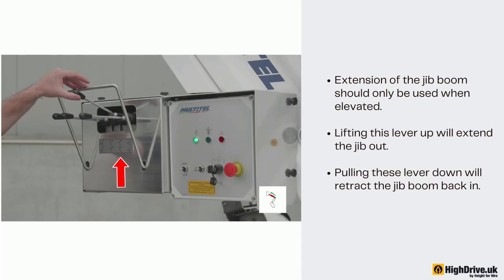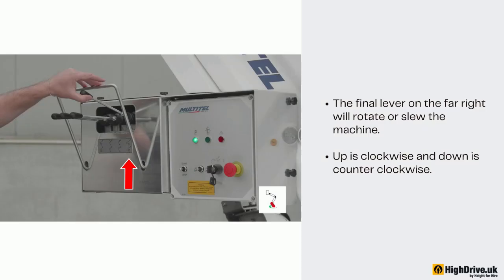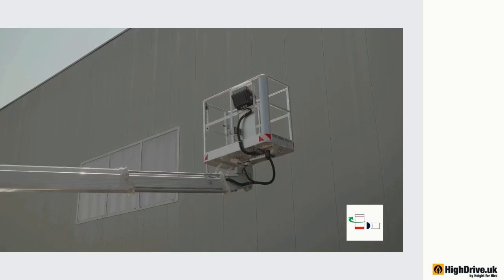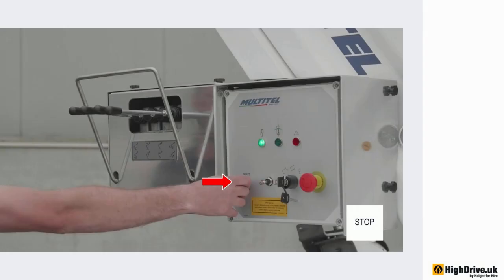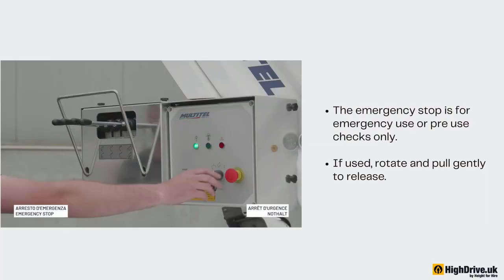Extension of the jib boom should only be used when elevated. Lifting the lever up will extend the jib out; pulling the lever down will retract the jib boom back in. The final lever on the far right will rotate or slew the machine — up is clockwise and down is counter-clockwise. Use the selector switch if you wish to rotate the basket left or right: holding it left will rotate the basket clockwise, holding it right will rotate the basket counter-clockwise. Holding the selector to the stop position will stop the engine; functions will not work without the engine running. Ensure the engine is restarted within 30 minutes of it being turned off. Once the engine is restarted, wait a few seconds for the RPM to increase before touching the levers. The emergency stop is for emergency use or pre-use checks only — if used, rotate and pull gently to release.